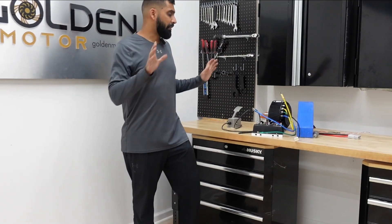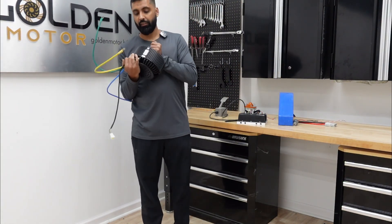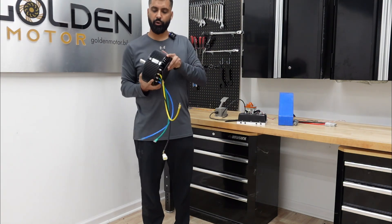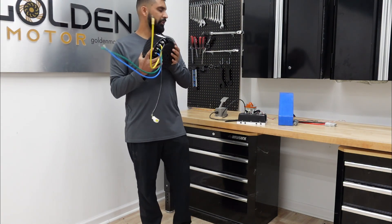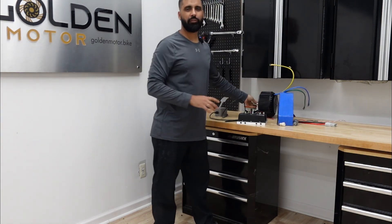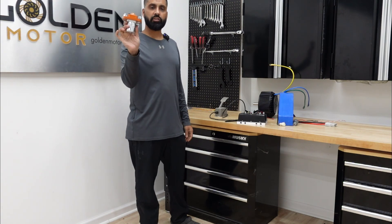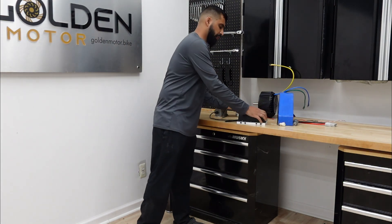Before we get into the build, I'm going to show you the equipment we're going to be using. We're going to be using a 72-volt 5-kilowatt motor, it's air-cooled — we could have used liquid-cooled also, but I think it's overkill for this build. We also have a 400-amp contactor.